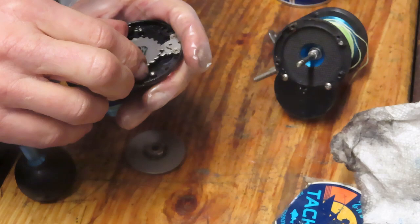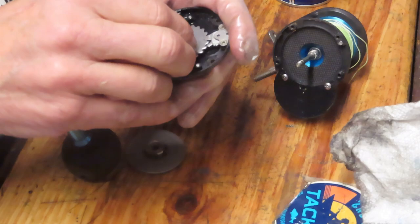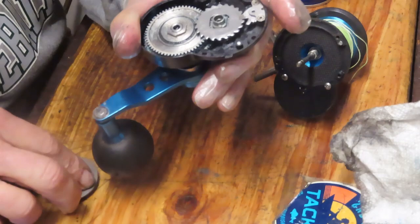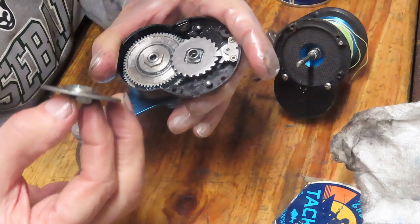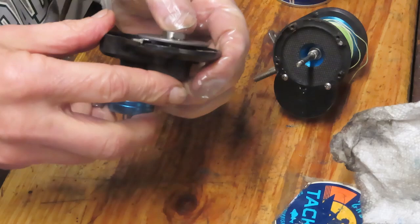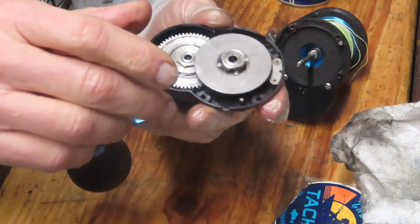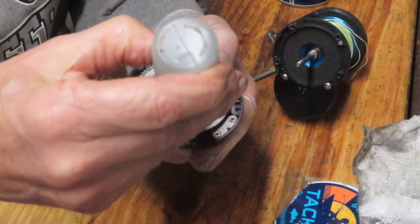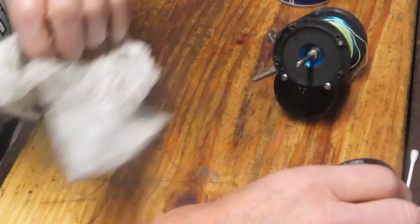This next part is kind of the hardest part of this install — it's lining this up so that you can mesh in the gear and the pressure plate. You kind of have to leave equal space on the sides so that the square can come into the top of it. Hold it firm and you can see if you've got it in. I think I've got this one in. The last thing I want to do is put a little bit of oil onto the bearing here since we know they were all squeaking. Let's set this off to the side carefully so we don't disturb that anti-reverse setup.